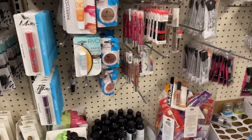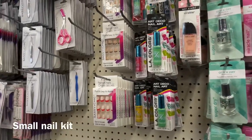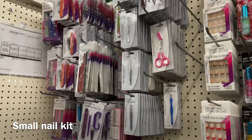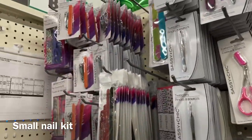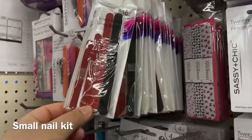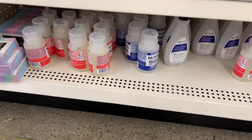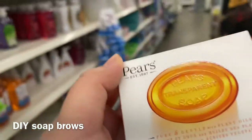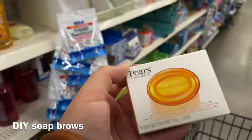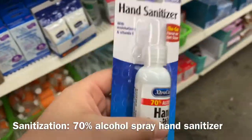I kind of try to stay away from any skincare stuff because I don't know too much about it. Even these nail polish removers are good to keep on hand. I've heard some good things about using this soap for soap brows — my sister started doing it and she said it works pretty good. I just bought a hand sanitizer spray bottle, so I think this is really good to have in your kit.